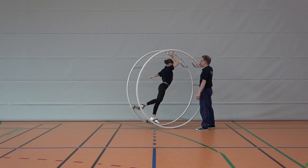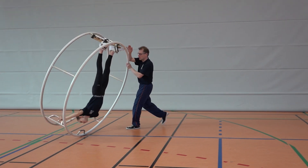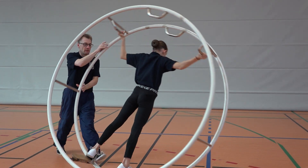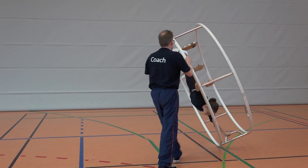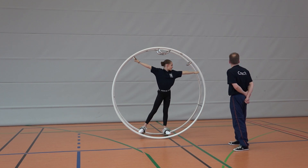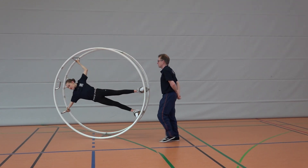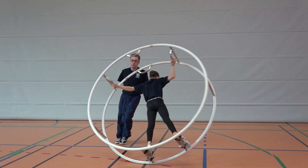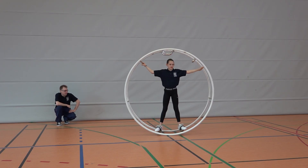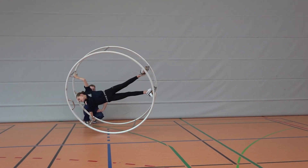Now the gymnast can try to set the wheel in motion and continue in the side movement, while the wheel is still guided by the coach. As the gymnast gets better and better, the coach can reduce his assistance and just follow, intervening only when necessary. When the gymnast is confident in her abilities, the coach can watch from the sidelines.